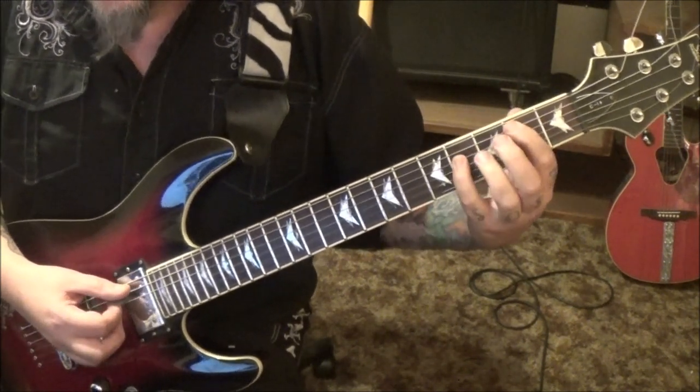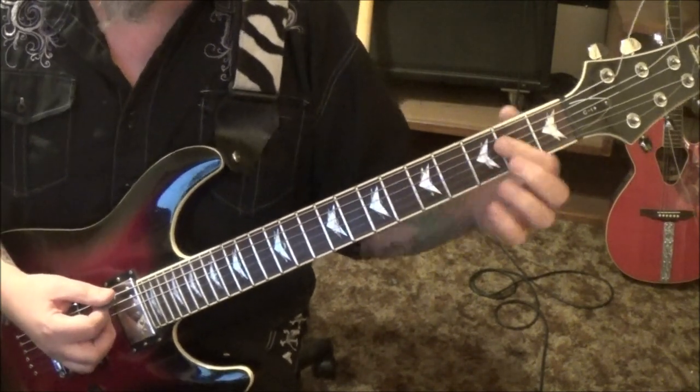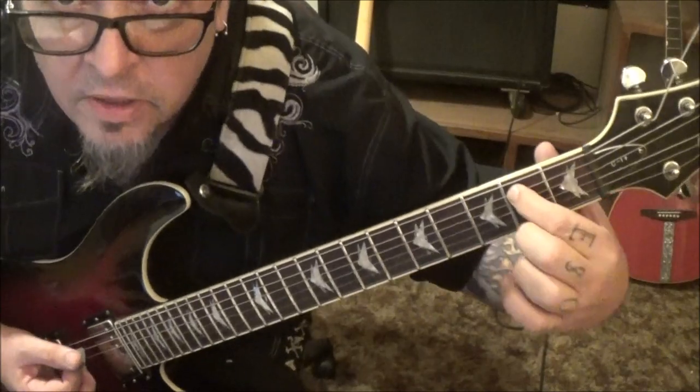Then back to the B power chord — 2a 4d — to open E, 2a. That's cool because it's already down, you know, it's ready to go.